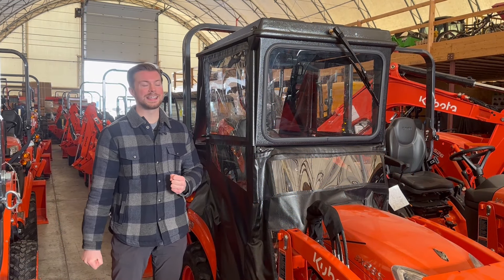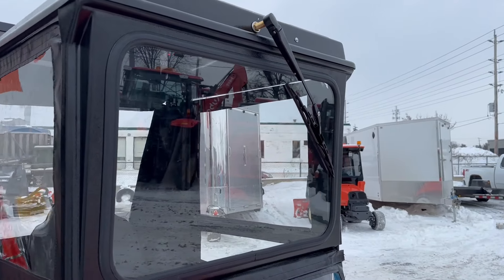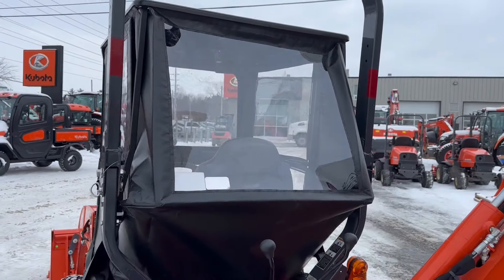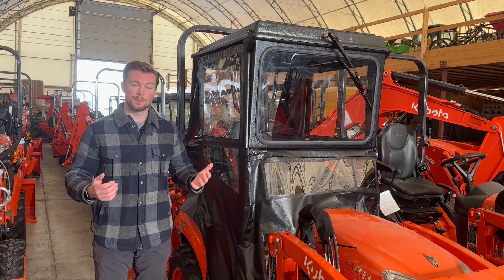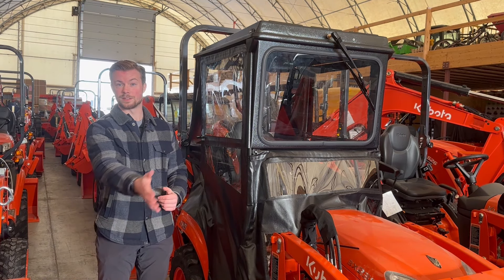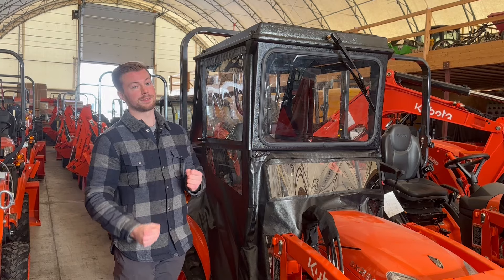Taking a closer look at the cab, you'll see that it is a vinyl side with plastic windows on the sides. An option for the front is a glass windshield, which is a nice option because then you're able to add a front windshield wiper. If you have a BX with a front snowblower, you probably know from experience that a lot of the time the snow will come blowing back in your face, so having that hard glass windshield with the wiper does make a big difference.